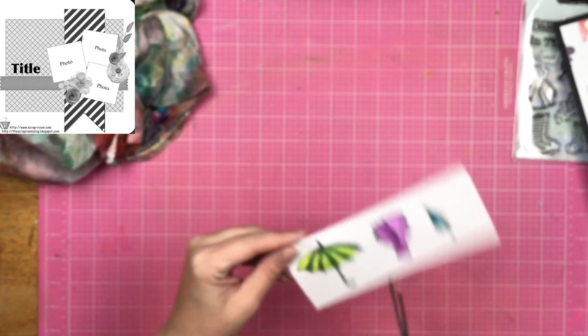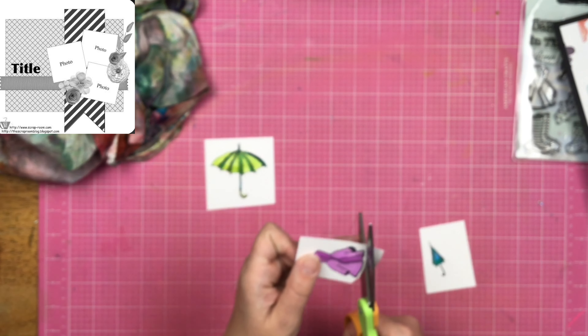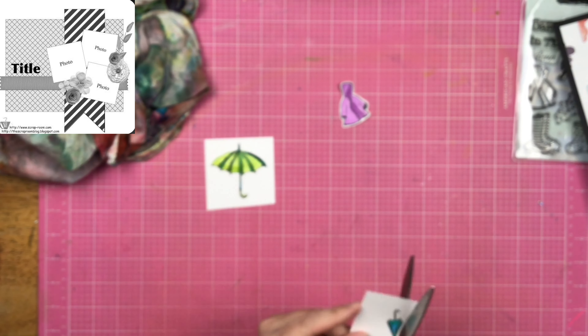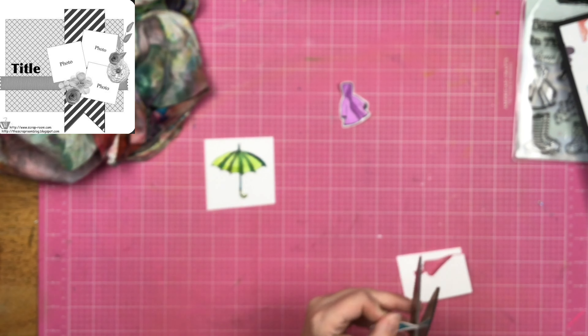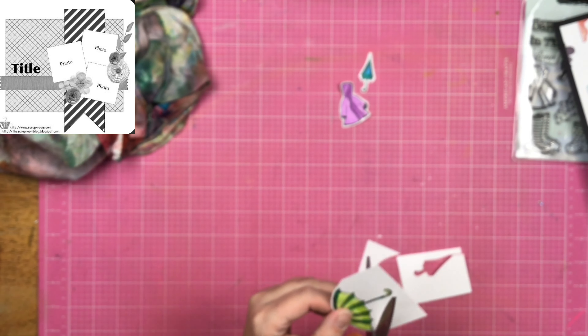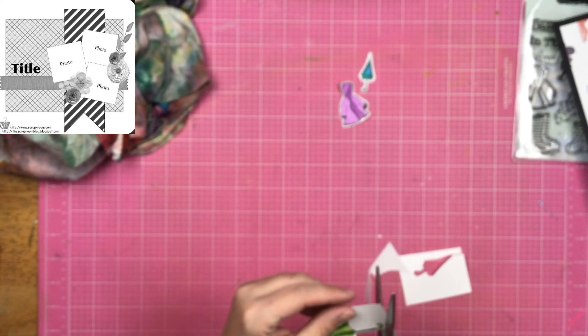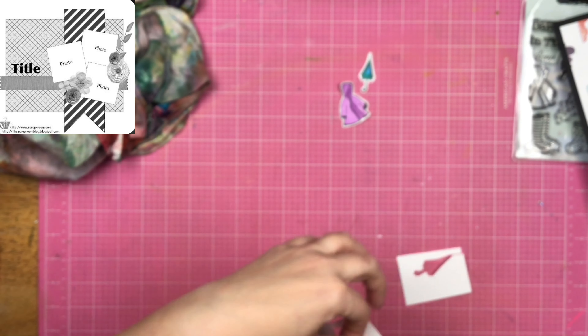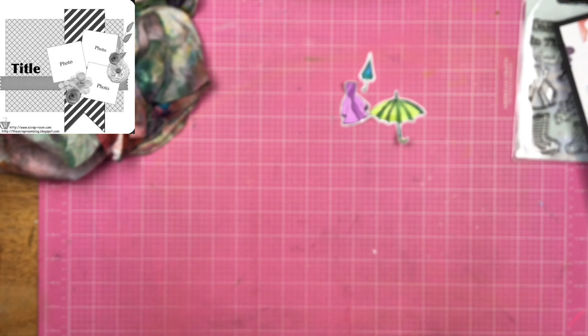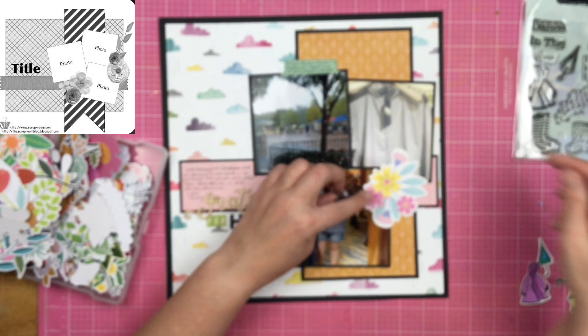Now I'm going to go ahead and fussy cut these out. This stamp set did not come with a coordinating die set — it was just a standalone stamp set. I really find that dies are handy for stamp sets if there's a lot of intricate cutting, but if it's not too intricate, I can just cut it out with my scissors and fussy cut it and be good to go. So now I get the bigger umbrella cut out, and now I have my three little decorative pieces and I decide to pull out my flowers.